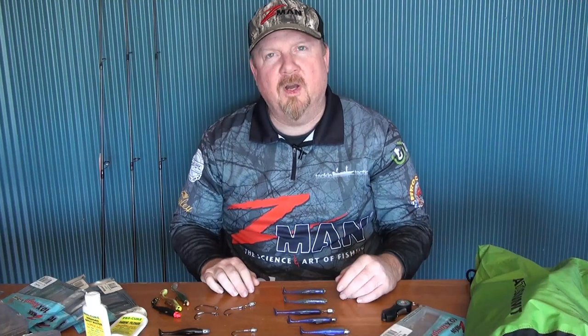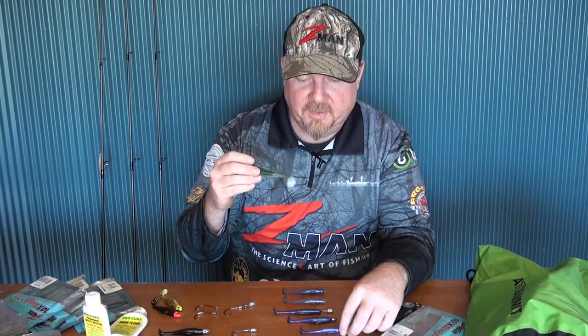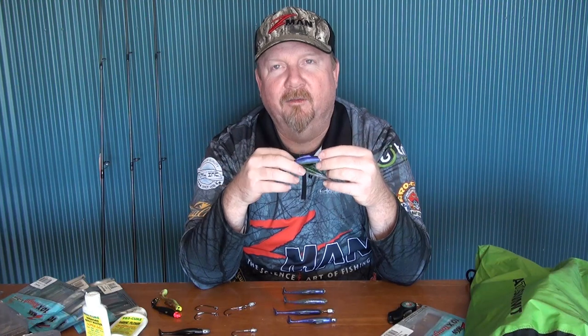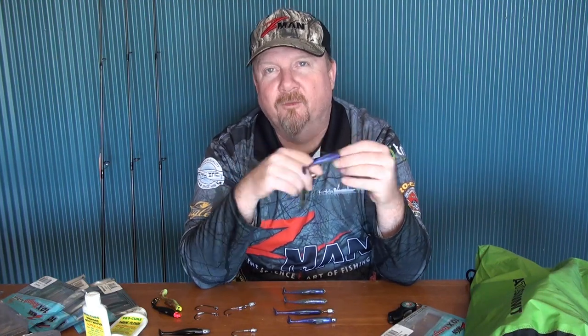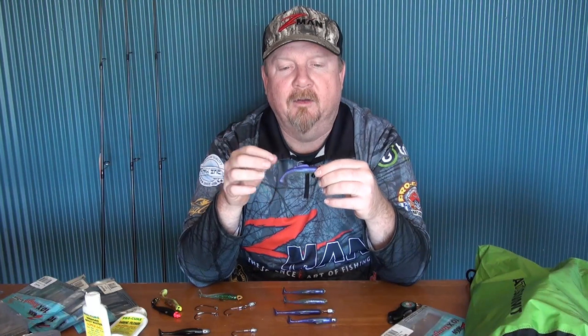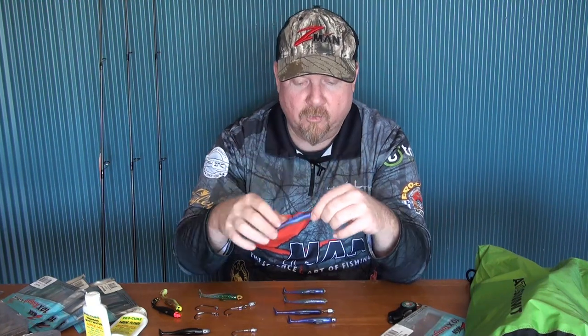So there you go — whether you're slow rolling, hopping, burning and killing, shaking, or even dead sticking, the Z-Man three inch minnow is definitely one you should have in your kit. The fact that there are 50-something colors in the range is proof of how popular it is. Check out the full range at TackleTactics.com.au. It's super effective from the fresh to the estuary, river, creek, and offshore. A 3/0 in the TT Lures jig head range is a great starting point. All the best with the fishing!